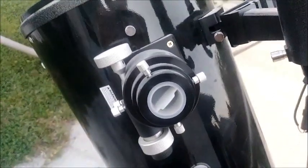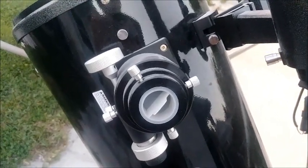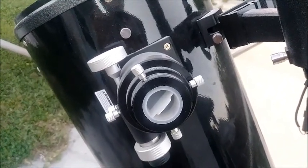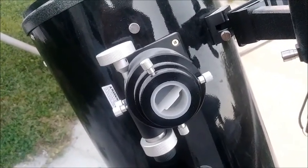It's a really simple, easy way to find objects, and you can look at a lot of objects in one night — unlike doing it manually if you're not really good at star hopping. That's basically the way it works.